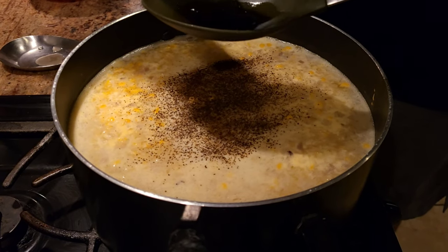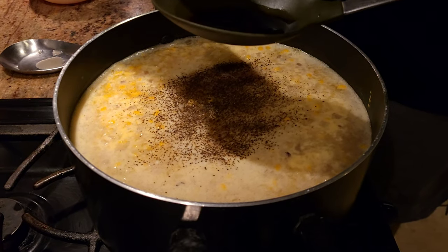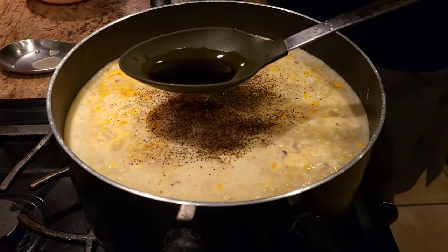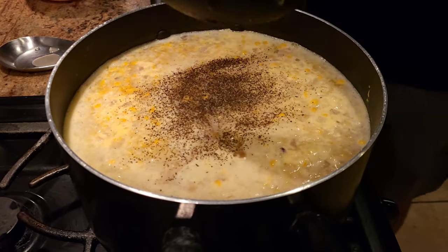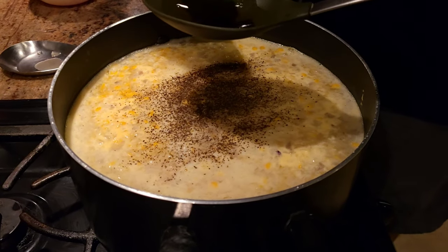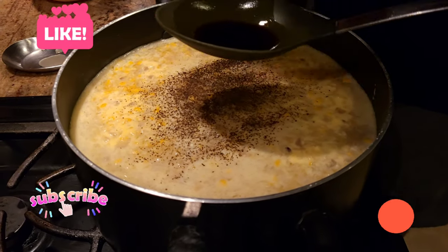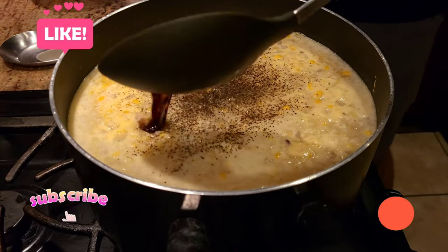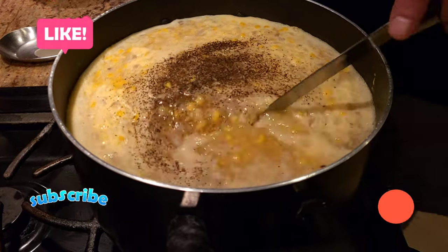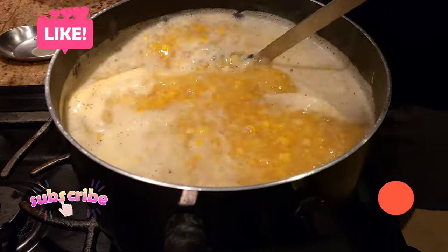Traditionally, sweet corn soup is made with chicken broth and oyster sauce. I'm making this for vegetarian and vegan people, so if you're vegan, after adding the soy sauce your food is pretty much good to go.